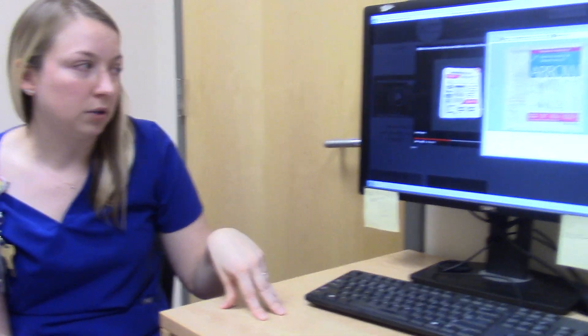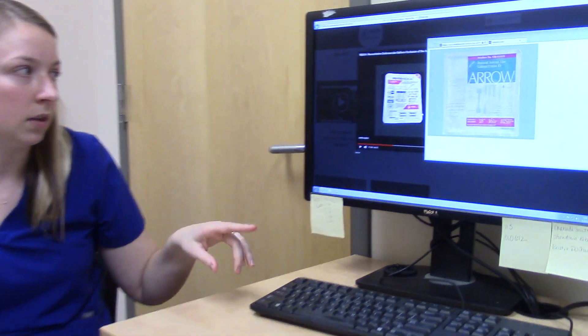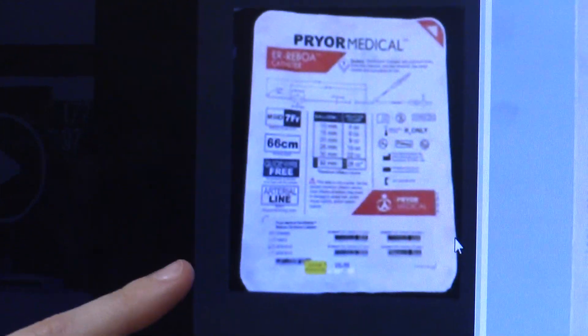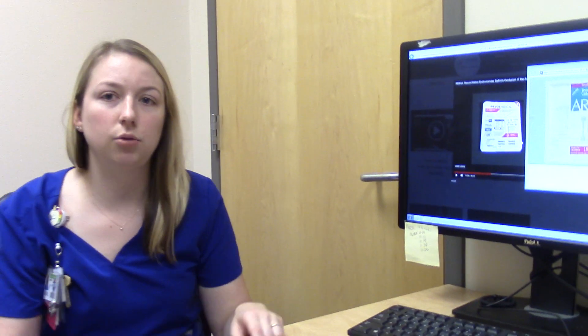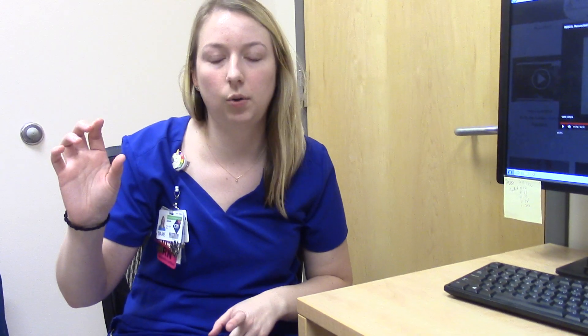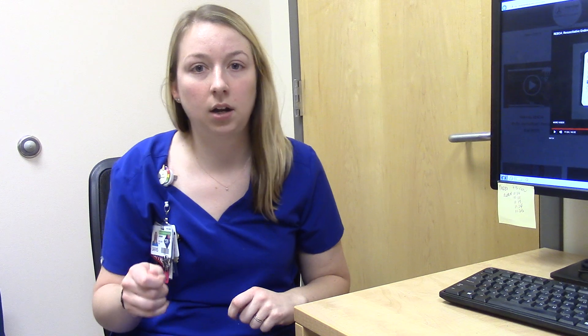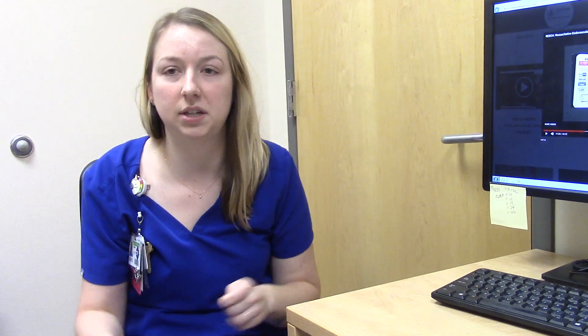We've recently started doing REBOA and all of your REBOA supplies are going to be in the trauma carts in the trauma rooms — there's a big drawer that says REBOA on it. All you need to know from a nursing standpoint is that for the trauma surgeons to set up REBOA, you have to have an art line kit set up the exact same way you would for a radial or femoral art line. You need the pressure bag, the saline, and the transducer cable and tubing, and it has to be primed and ready to go before the REBOA catheter is inserted, because it must be primed before they can put it in the femoral artery.